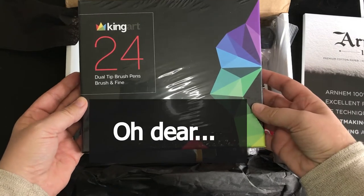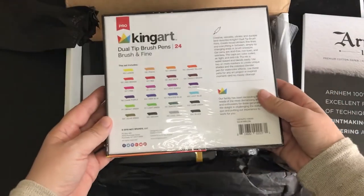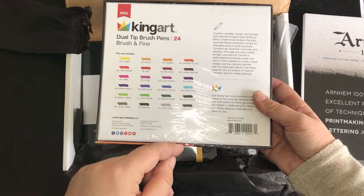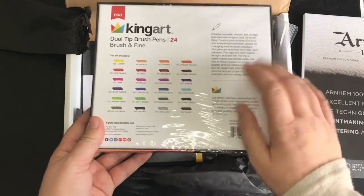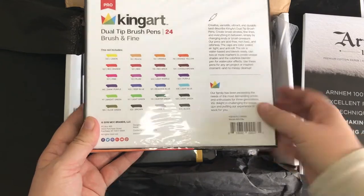We've got some jewel-tip pens — King Art. I've not really come across them before. These are the colors we've got — 24 of them. I have my plan of what I wanted to use, so whether I'm going to use these... well, it was there and I had to have it.